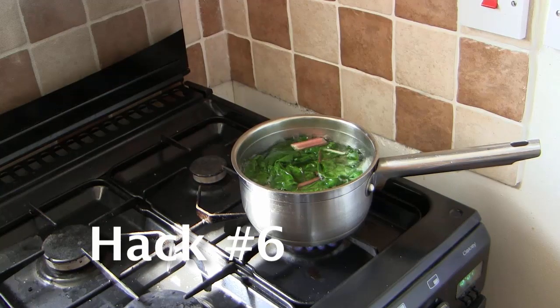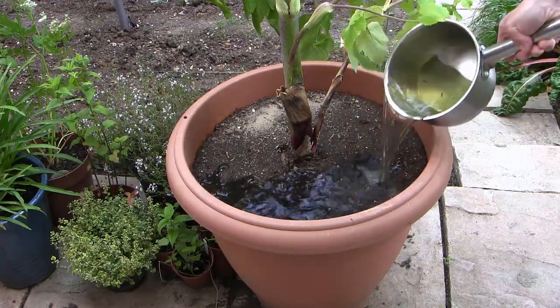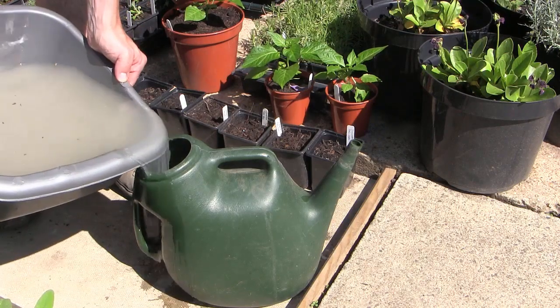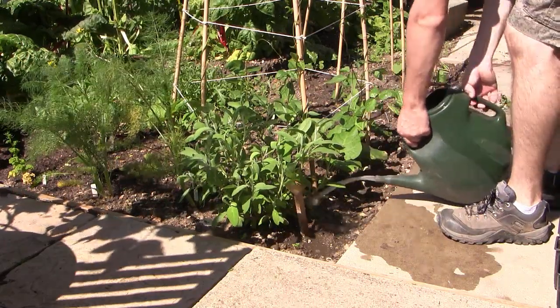Reduce your water bill by reusing water from your kitchen. Save the water from boiled veggies and once it's cooled, use it to water your garden or your pots. If you use a plant-based dishwashing detergent, this water too can be used on your garden. Don't use it if you've washed pots with lots of dairy or meat, as you don't want these products in your soil.